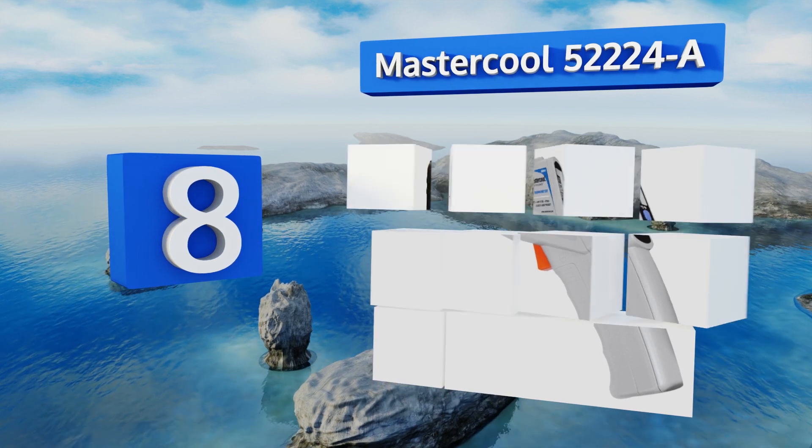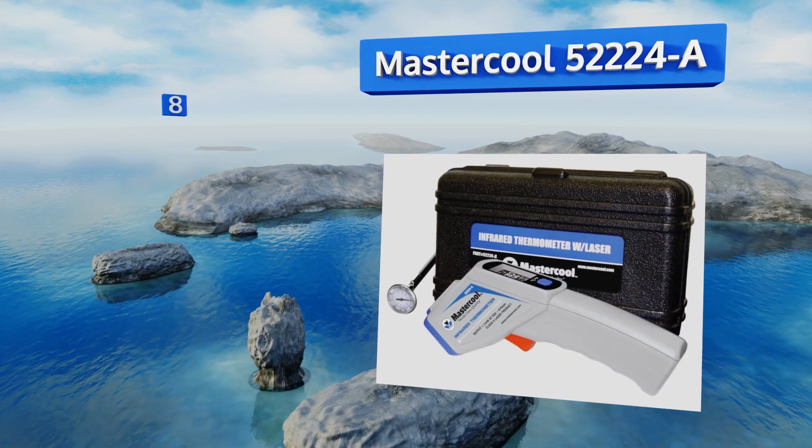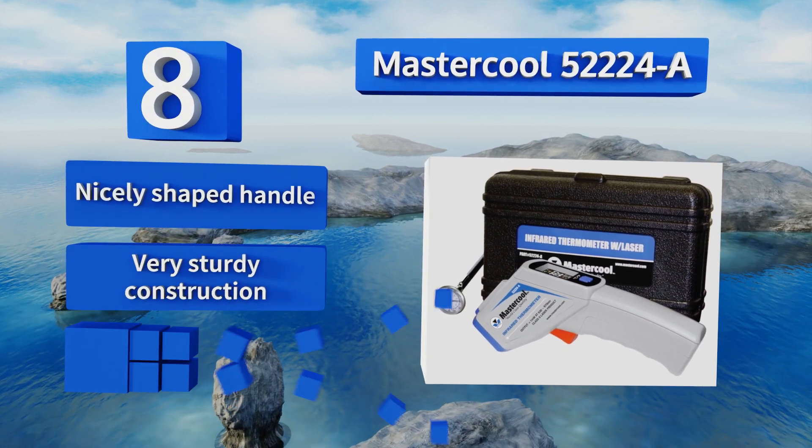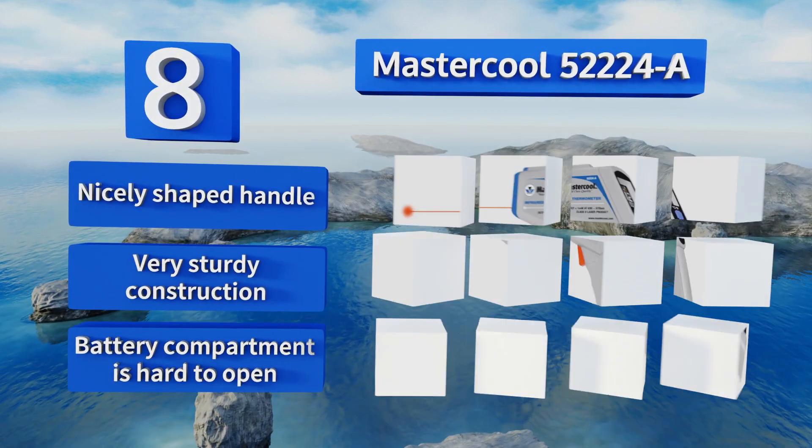Coming in at number eight, the Master Core 5 Triple 24-A comes with a compact plastic molded carrying case, allowing you to safely take it wherever you need to go without fear of damaging it. It features a large color screen that's very easy to read, and is equipped with a nicely shaped handle and very sturdy construction.